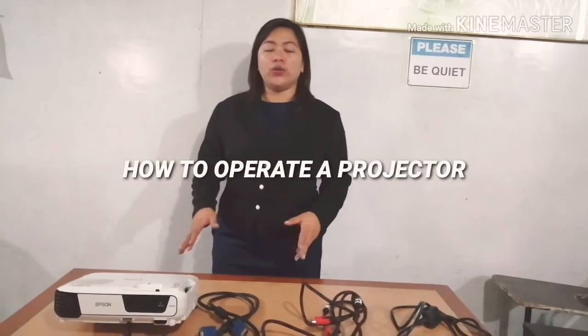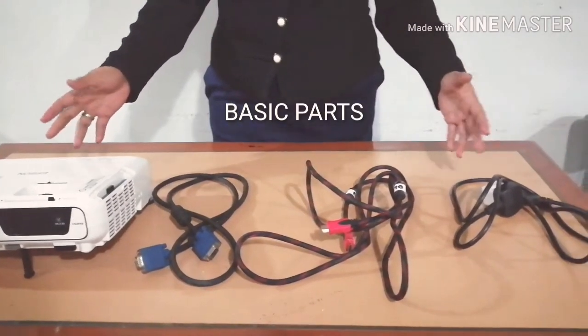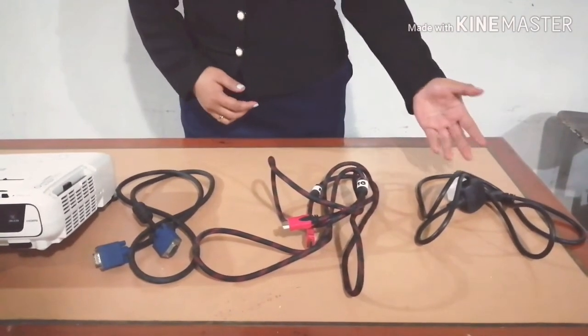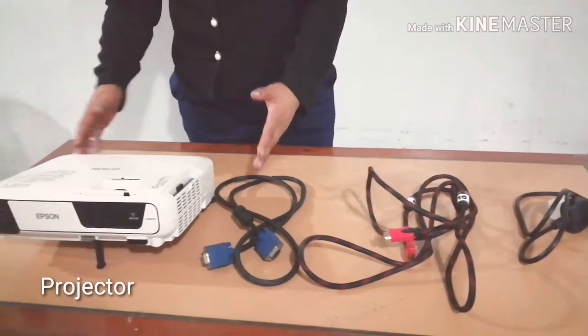Today, I will teach you how to operate a projector. We have the basic parts: we have the power cord, HDMI cord, VGA cord, and the projector.